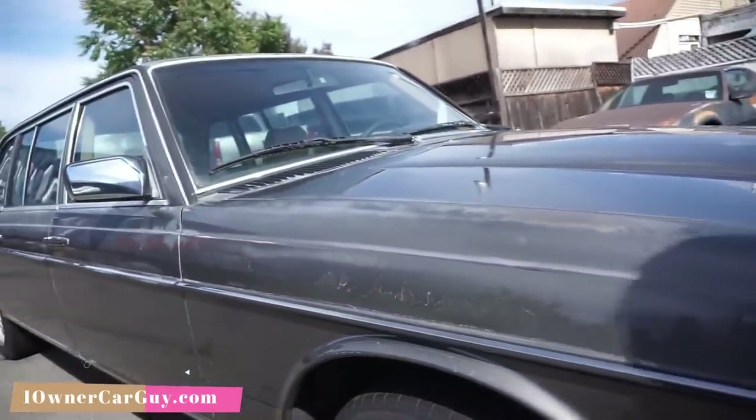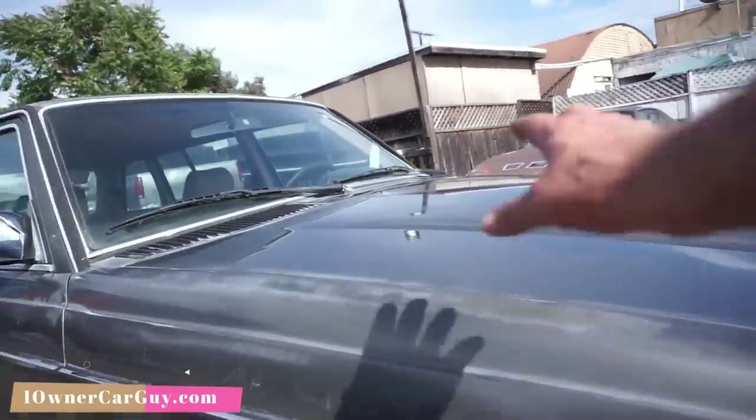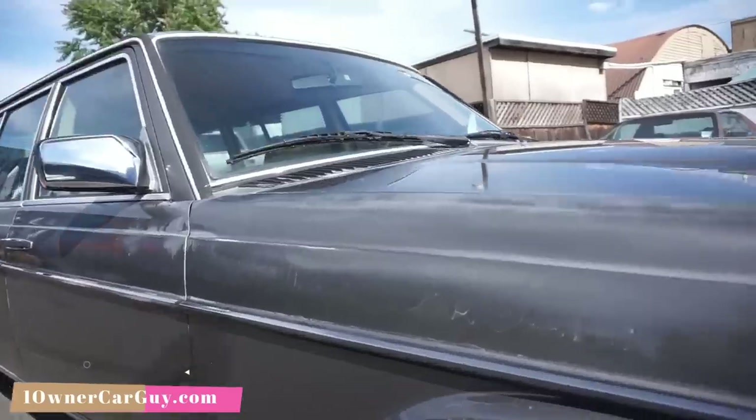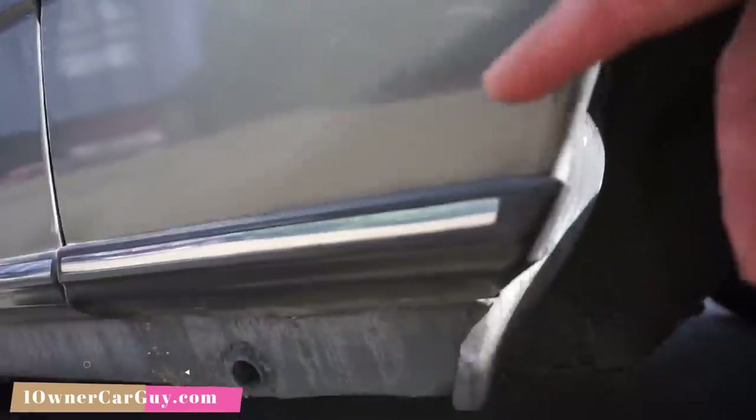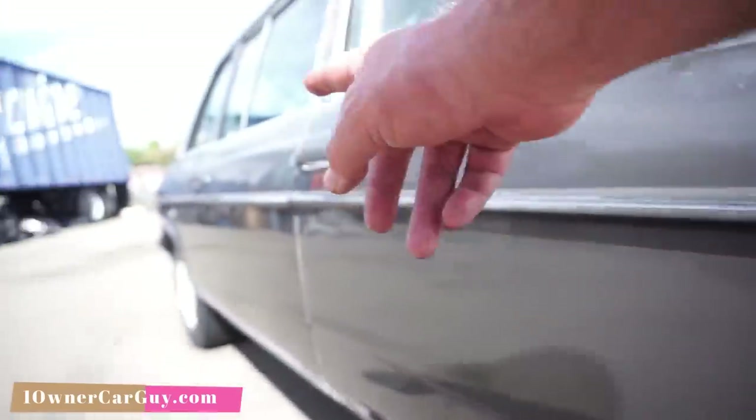So that's what you're dealing with — like her mom had a car and it was doing the same thing, with spots and everything like this. The good news about this car: no rust. These are tight. No rust around all this — it's tight.